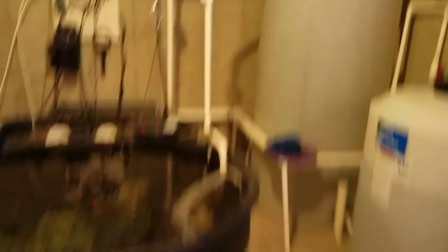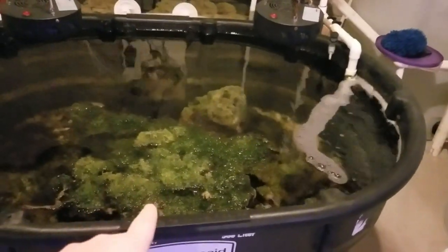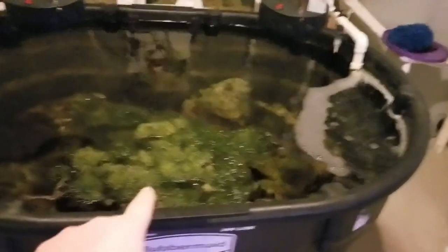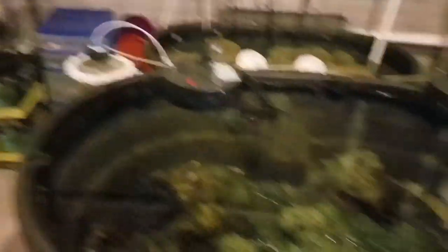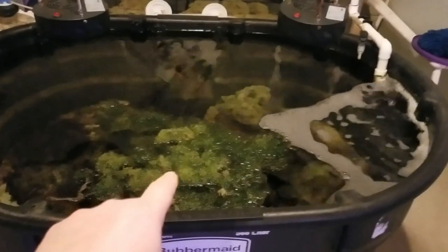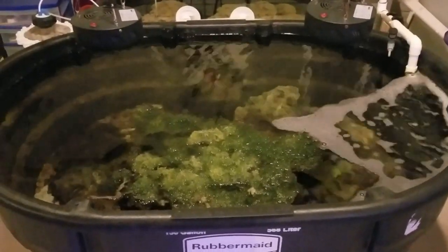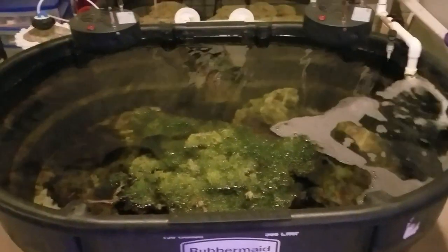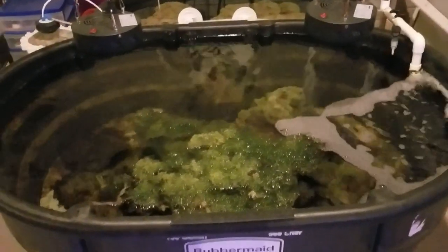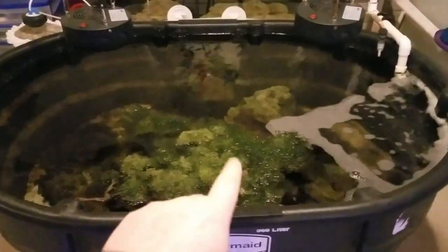I added a second direction outlet and then added the refugium because I wanted to up my game and stop doing so many water changes. Instead of spending a lot of money on salt, I wanted to invest in harvesting algae and taking nutrients back out of the water. That becomes more efficient than doing massive water changes — on a 1200-gallon system a 100 to 200 gallon water change is only 10 to 20 percent, which gets expensive doing every week or two.